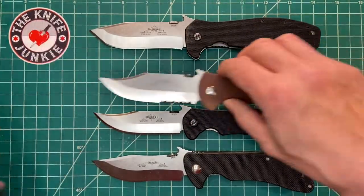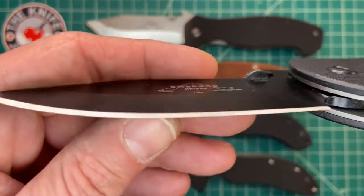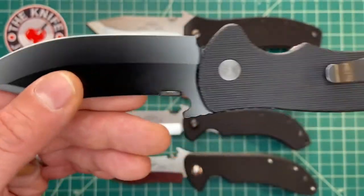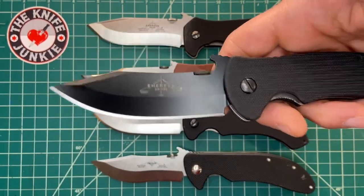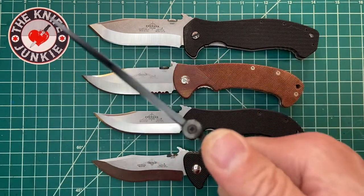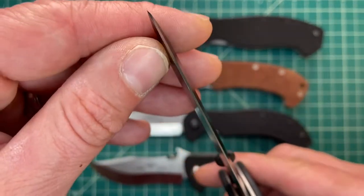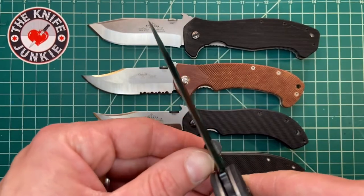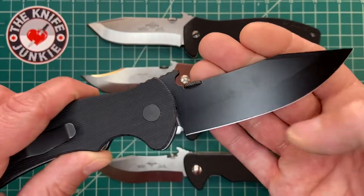Now, like most Emersons — since we're talking about the Tiger, I'll bring that back up — like most Emersons, this is V-ground all the way to the edge, which is chisel ground. And that chisel ground really is a sharpness thing; it just makes the knife very, very sharp. You might find that it tracks differently through material — you might have to readjust ever so slightly so that you go straight through it, which might be a little bit easier to do on a blade whose cutting edge is symmetrical. But this is helped out by the V-grind primary bevel — that'll help keep you on track pretty much.